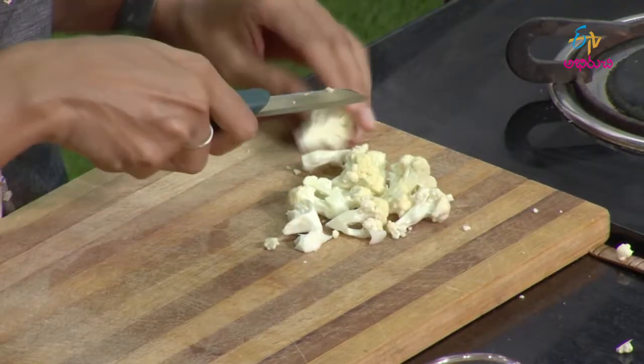Broccoli has a good flavor and it is also low carbohydrate and low calorie. Cauliflower and broccoli are in the same family, and both are low carbohydrate and low calorie.